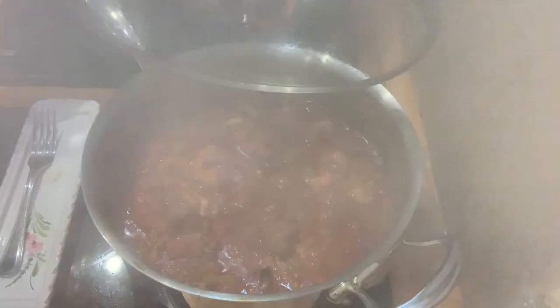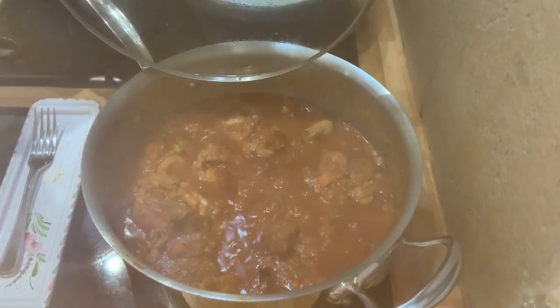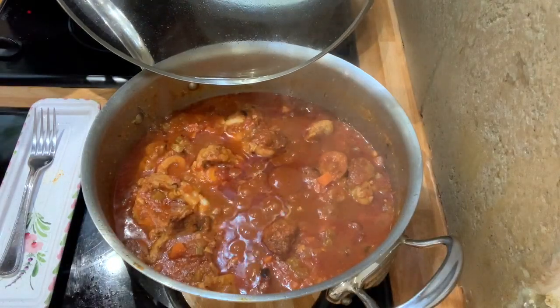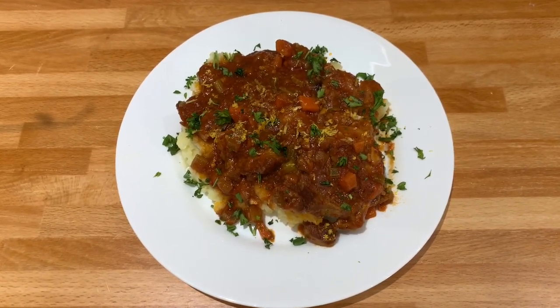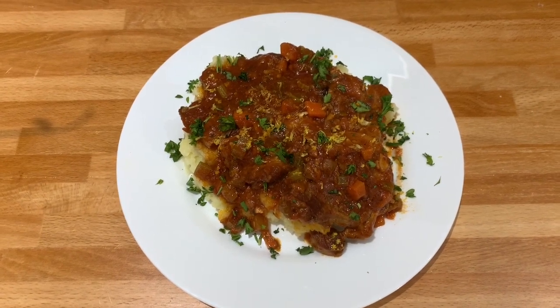I'm going to check now — it's steaming. We are done. It's ready, our osso buco. That's my finished product, the osso buco. I garnish with parsley and lemon zest.